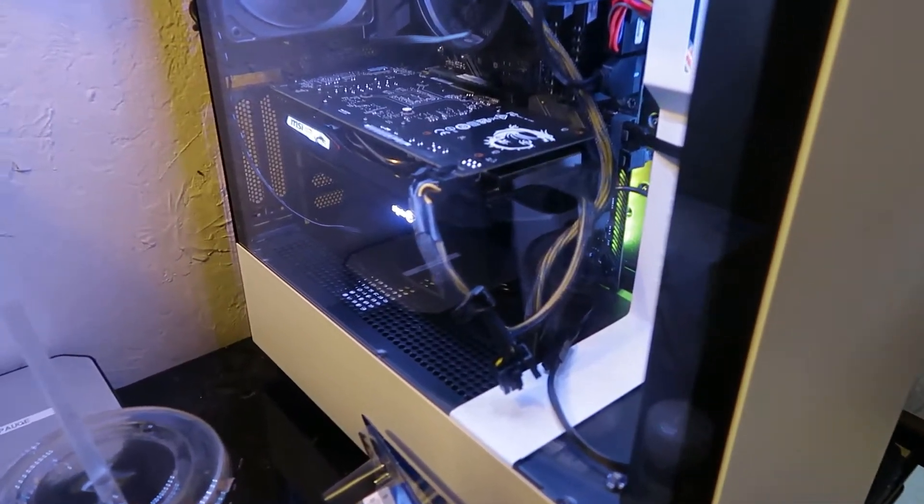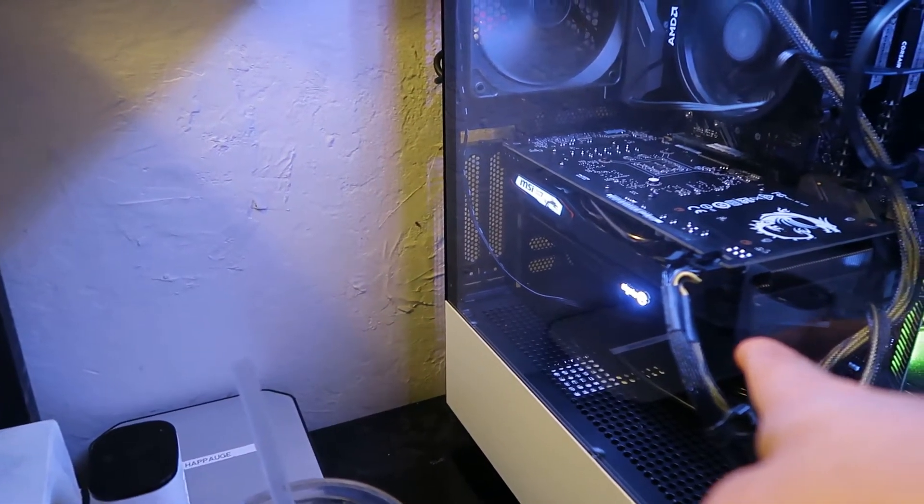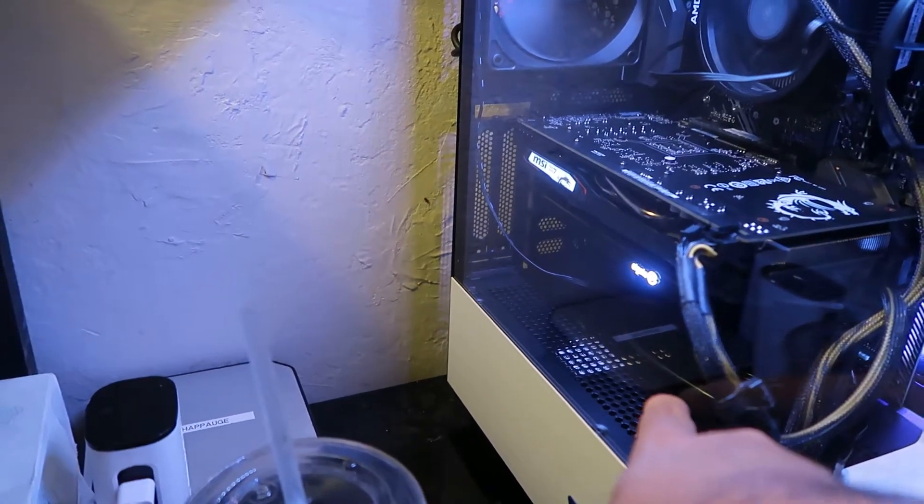This is the PC I pretty much built for us — it's not done yet but in the future I'm going to add RGB lighting. As you can see, the RGB lights are cycling through colors. It's using the NZXT PC case and has the GeForce 1650 graphics card.